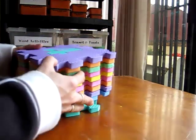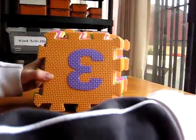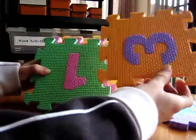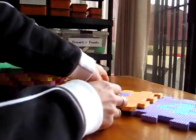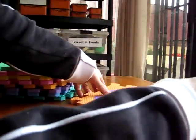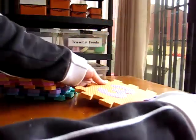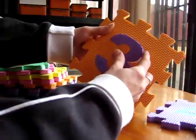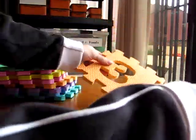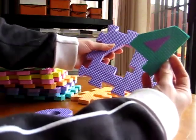I have here some foam shapes that I use for my little toddler. We start out by making the puzzle — putting them together from zero to nine. Then I take them all out and give her the little numerals.